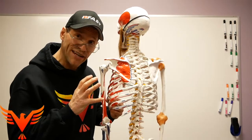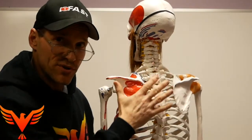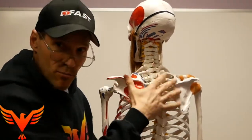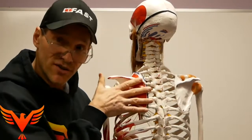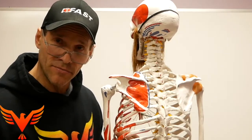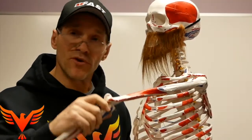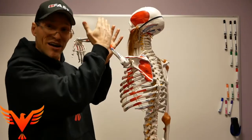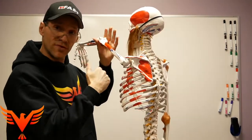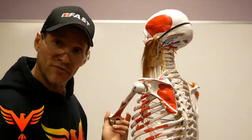Once we have that expansion below the level of the scapula, the quadruped position also provides a compressive strategy — specifically upward rotation of the scapula — which is exactly what we need to get the arm overhead. We also need anterior expansion, the pump handle, which quadruped provides as we move the arm through the arc of flexion, especially during mid-range. Once we get above mid-range shoulder flexion, we need dorsal-rostral expansion to finish the overhead flexion.